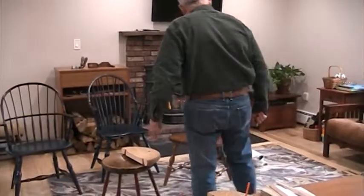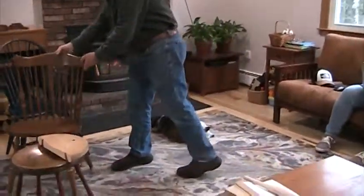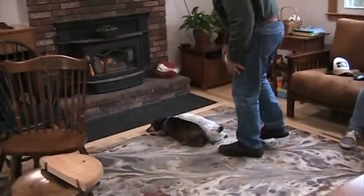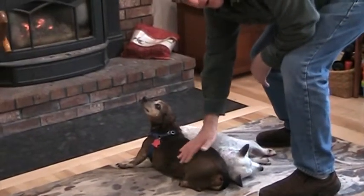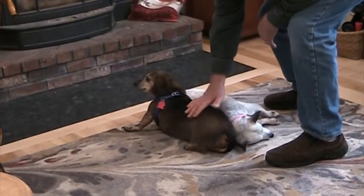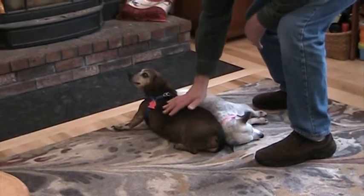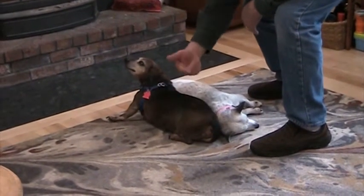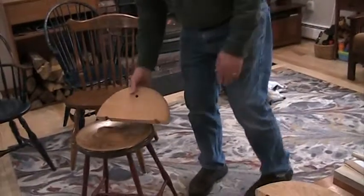It's a lot like petting your dog. A dog's fur points one way — if you pet him that way, his fur stays flat. But if you pet him the wrong way, his fur stands up because it's pointing the other way. So it's the same concept when you're doing your seat — you want to go off the grain.